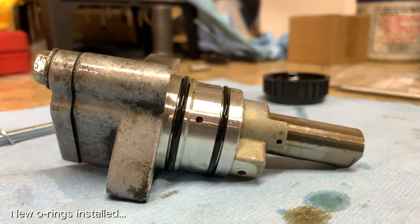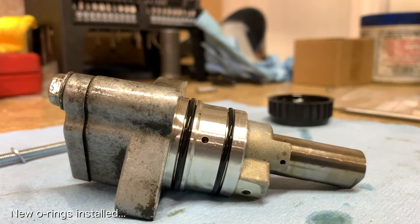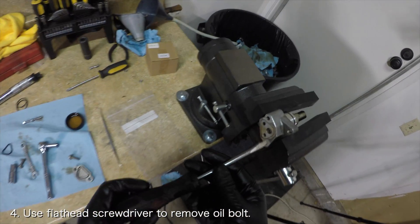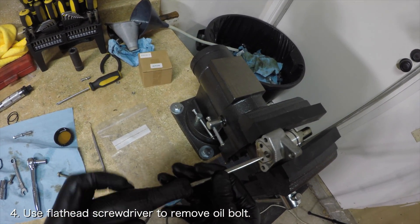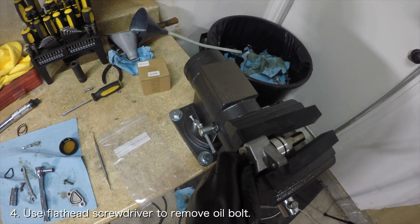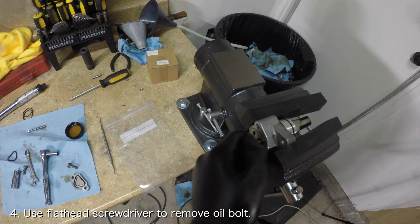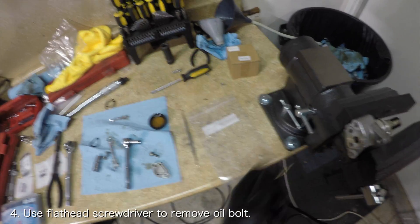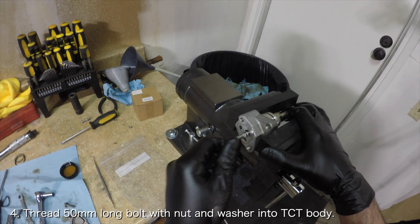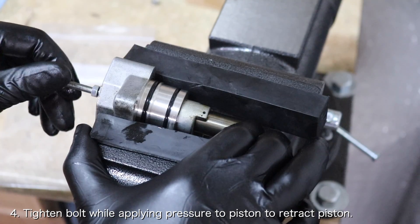Now, before you reinstall the timing chain tensioner inspection cover, you'll want to retract the timing chain tensioner piston while you're here. Retracting the piston is necessary in order to reinstall the timing chain tensioner back into the cylinder head. You'll see what I mean later. Use a flathead screwdriver to remove the oil bolt. Once the oil bolt is removed, you'll want to thread a 50mm long bolt with a nut and flat washer attached into the body of the timing chain tensioner.